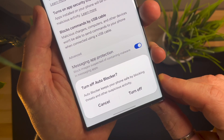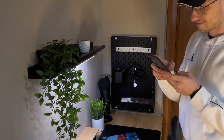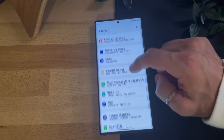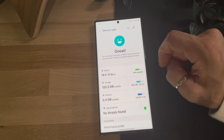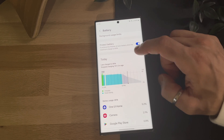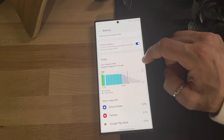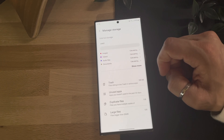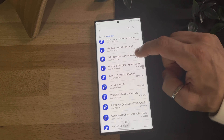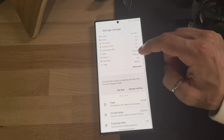This extensive update has brought many new features, but I want to show you the last two that I found interesting. You can find them in the device care section, the go-to place for many important phone-related information. First, there is an improvement in battery information — now you can see the battery level and its usage separately, providing a more detailed view of how your battery is performing. Additionally, the storage space section has been significantly improved, with all the key functions to monitor and manage your device's storage, helping you remove unnecessary data and keep your phone efficient and organized.